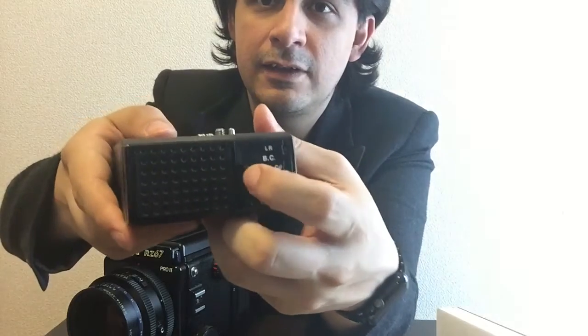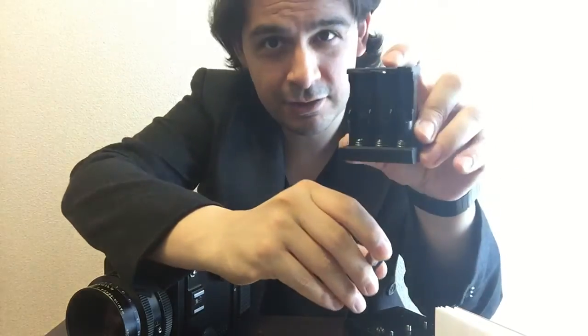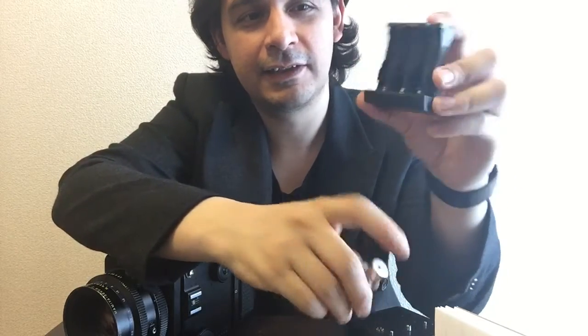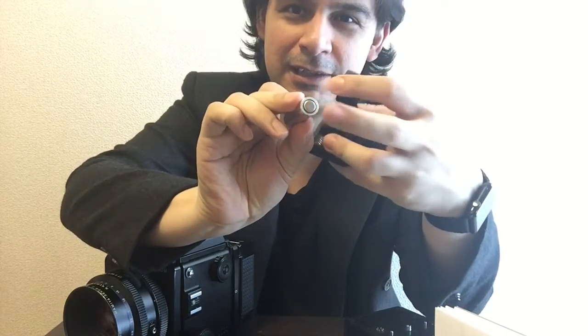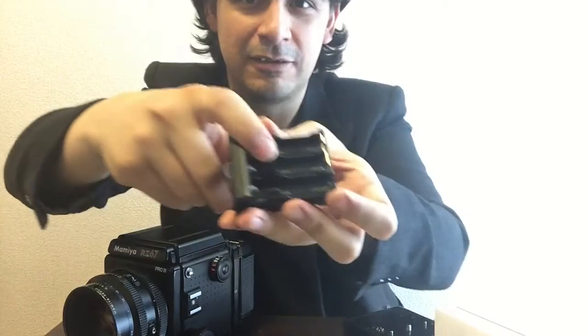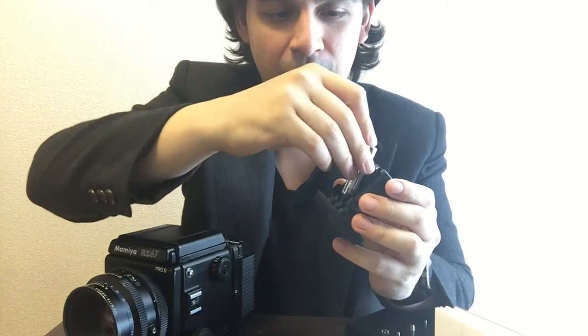Alright, let's start with batteries. You push this forward and it pops out, revealing the compartment for six batteries. Be careful — it has a position indicator. It has springs on the bottom, but unlike most devices like toys where the spring is on the minus side, you need to look at the little guidance markings. It has plus and minus indicators, and the middle battery actually has its plus facing toward the spring, which is unusual.